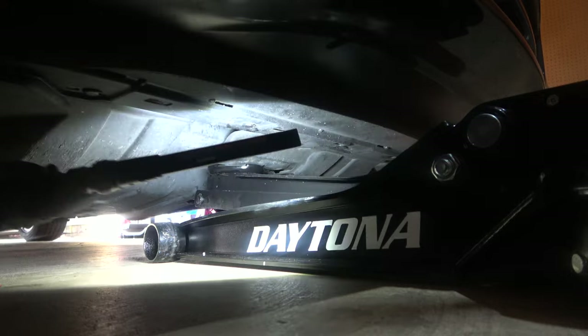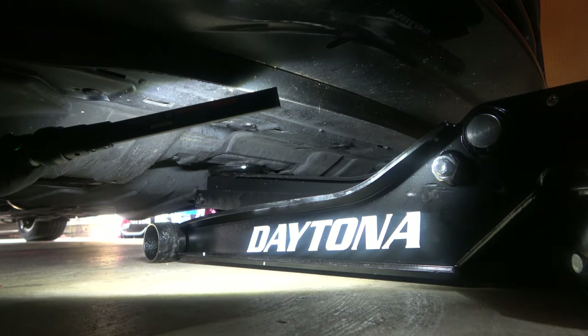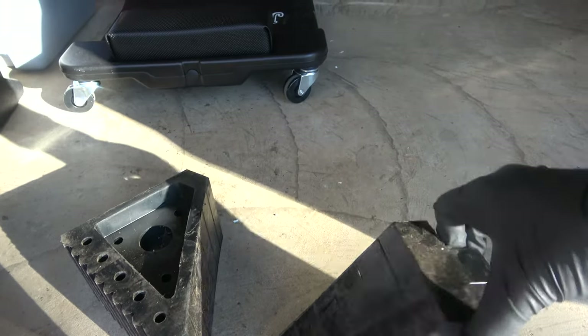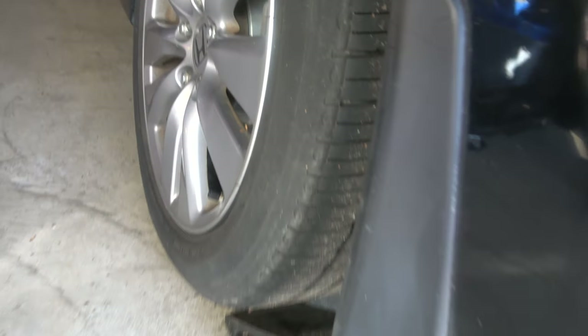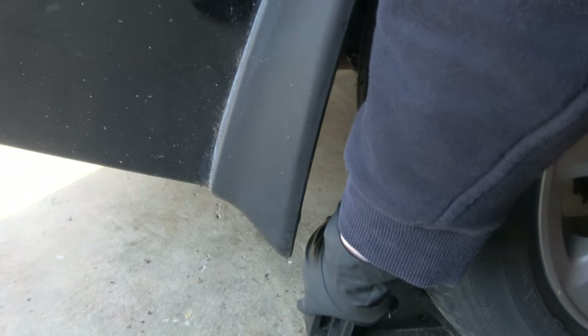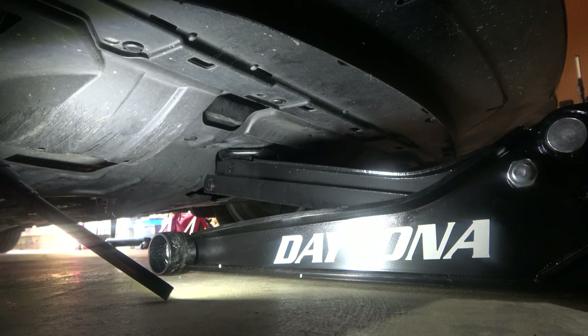But then you're going to have to chalk the wheels in the back before you actually start jacking the vehicle up. These chalks are pretty simple and cheap — you can get them anywhere. Just make sure it's fully flush to the back of the tires and the car is in park. Then you can start jacking up your vehicle.